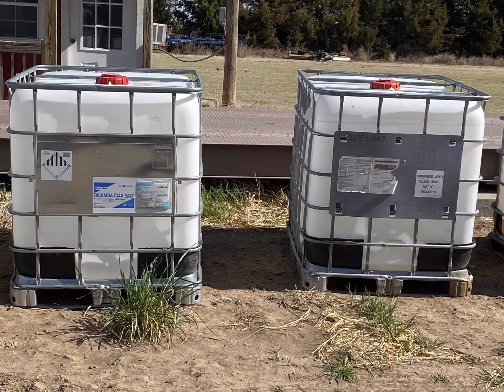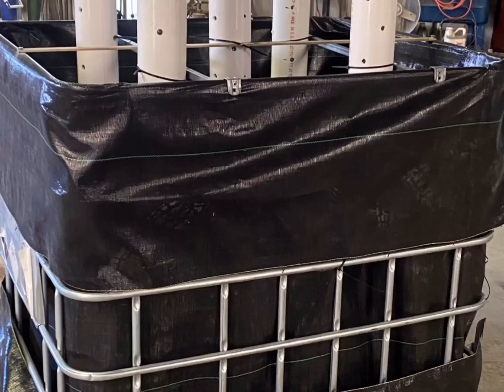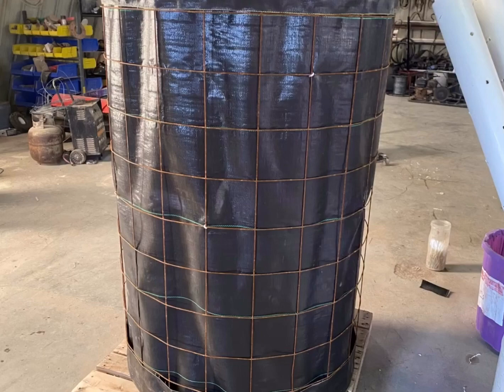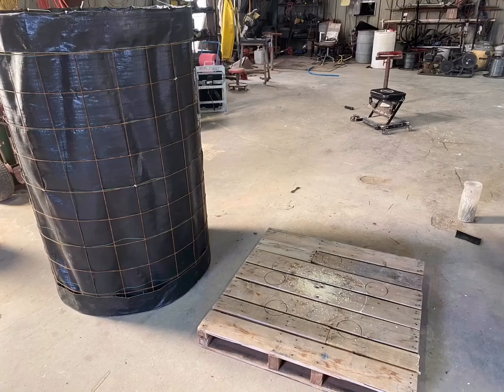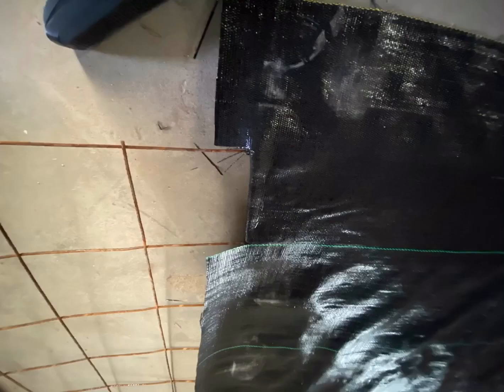Hey guys, today's video is a how-to video on how to take these empty chemical shuttles and transform them into awesome compost-making bioreactors. The idea for making bioreactors this way comes from David and Sue Johnson. I recommend you guys watch their video — I'll leave that in the comments below. The main difference is they're using rebar wire while we're using the shell of an RTK shuttle. We've built two bioreactors the Johnson-Sue method way, but we preferred the RTK shuttle because we have more RTK shuttles and the shell's already made.